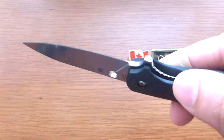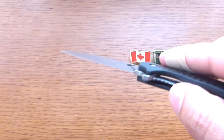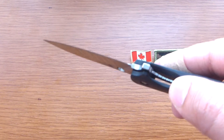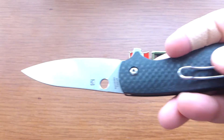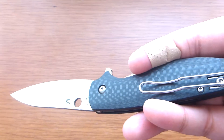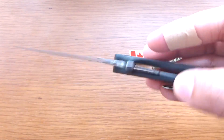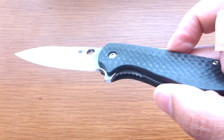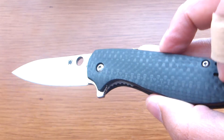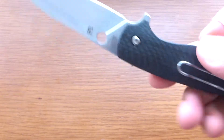Look at the locking mechanism — beautiful. There is a wire clip on this one and it is a two-sided reversible wire clip, so you can put it on either side.